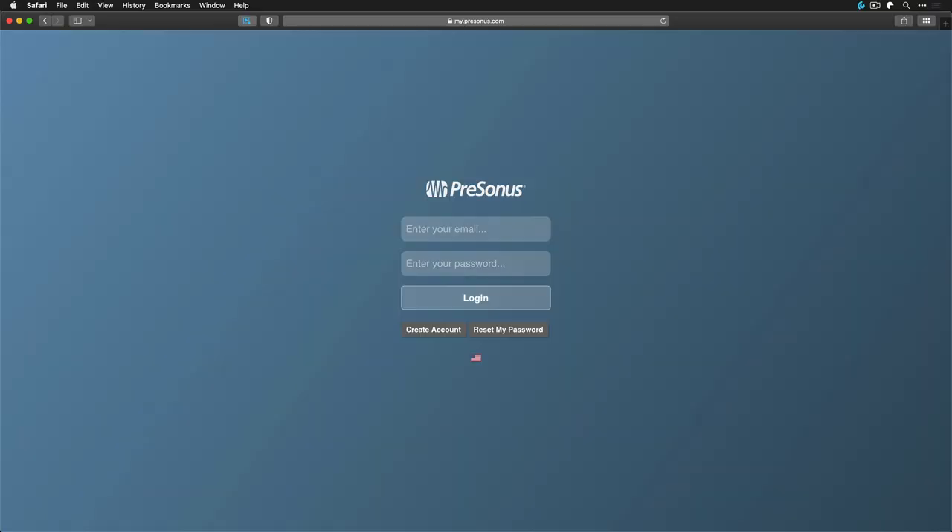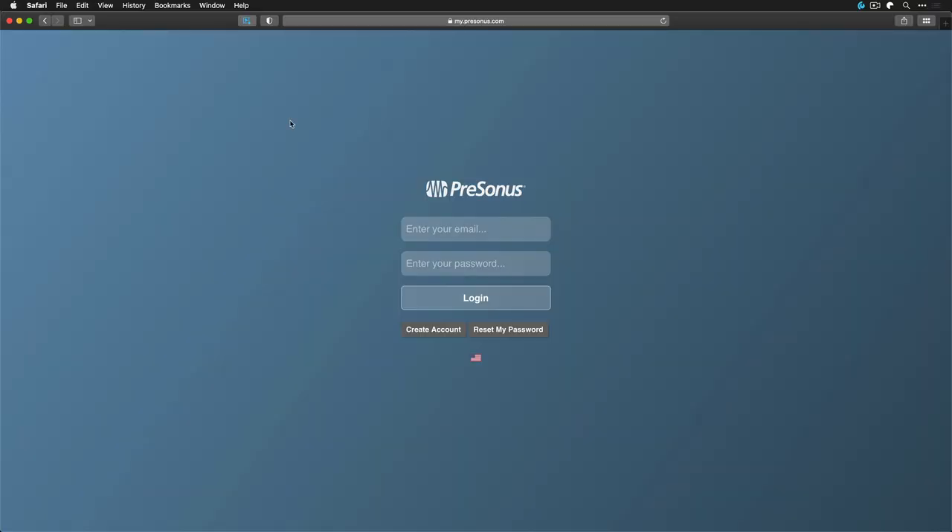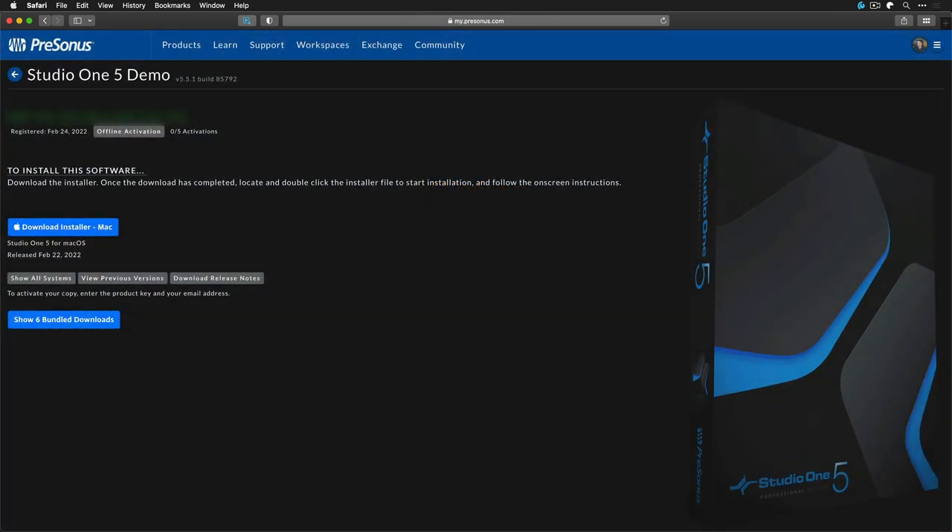The next thing on your shopping list should obviously be Studio One. You can try out Studio One for 30 days free without any limitations by simply making an account on my.personas.com, where you'll be taken straight to the installer. I've also made a video recently that walks you through the entire download and installation process of the demo, so go ahead and check that out.